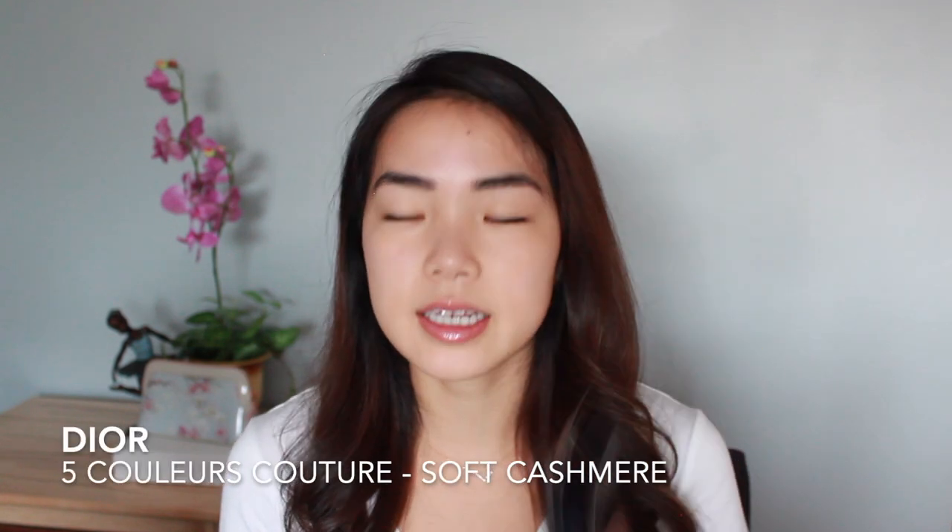Next I picked up one of the Dior Quints - the five colors couture palette. The packaging is super sleek with Dior engraved on it. They actually changed up their compact design - you press the gold bar and it opens up. I got this in Soft Cashmere. Here are the five shades swatched: a really pretty metallic shimmery shade, a light pinky gold sparkly lid topper, a taupe with a really pretty satin finish, a matte darker brown, and a lighter brown satin shade that's really soft and powdery but should blend easily. So excited to play around with this.